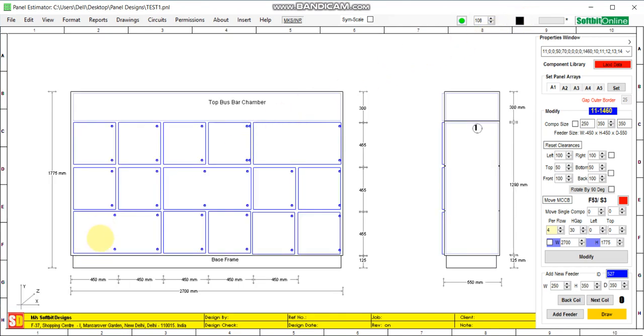Now we will add switchgear in these combined feeders. When you click, you see the selection rectangle. Keep in mind: you always have to click on the left-hand feeder — like feeder 11, feeder 32, and feeder 53 — whenever you want to insert an accessory or switchgear. This is very important.